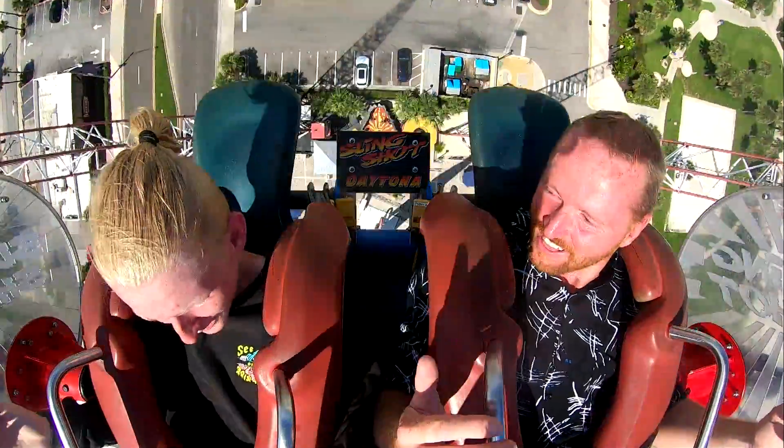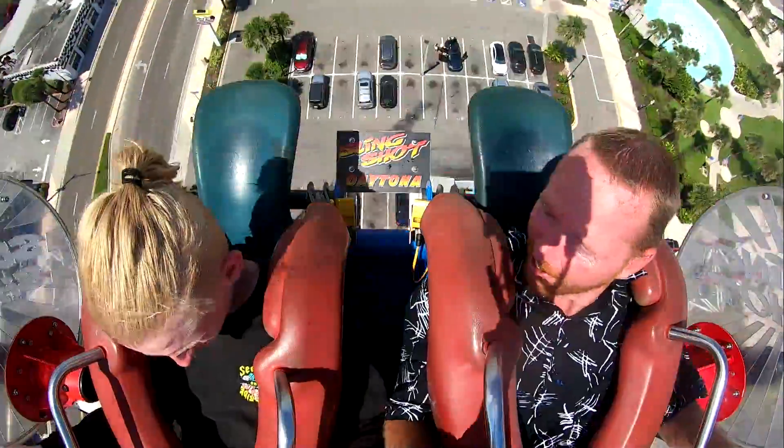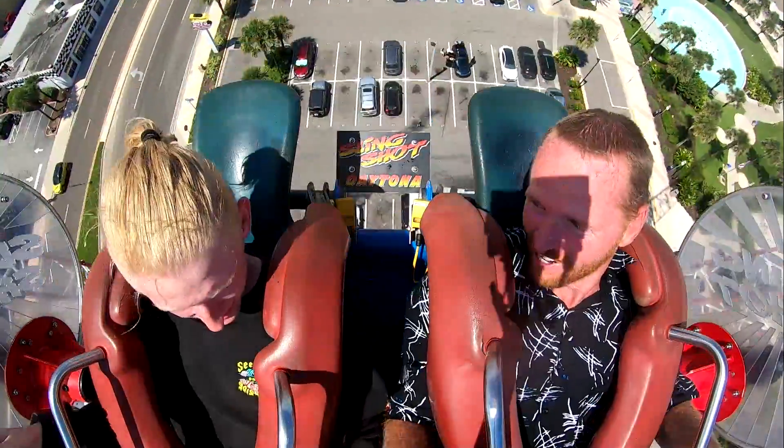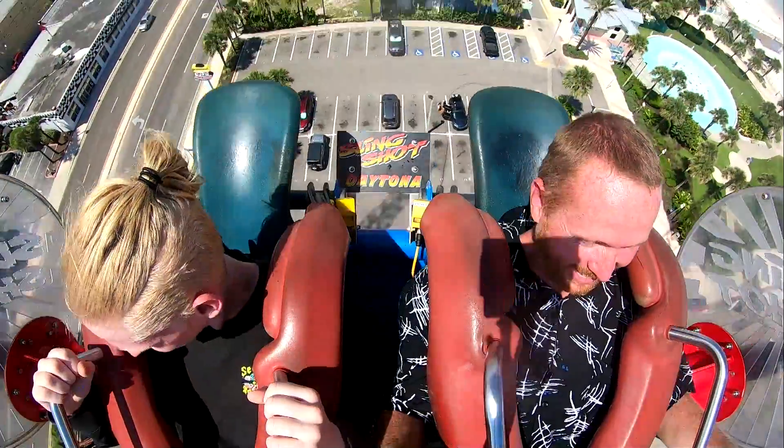Going back and forth — dude, that's not scary at all. Skydiving is way better, way better. Trust me.